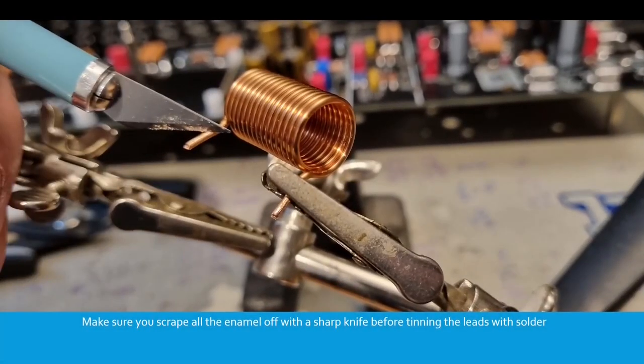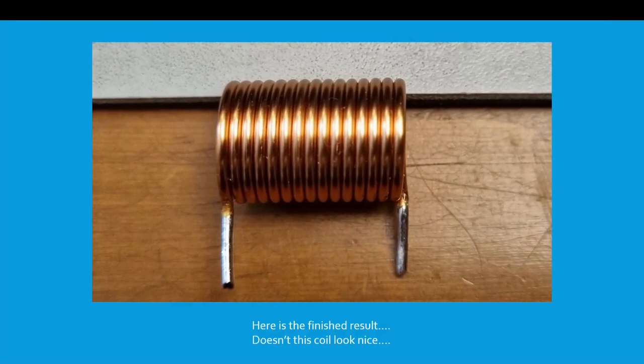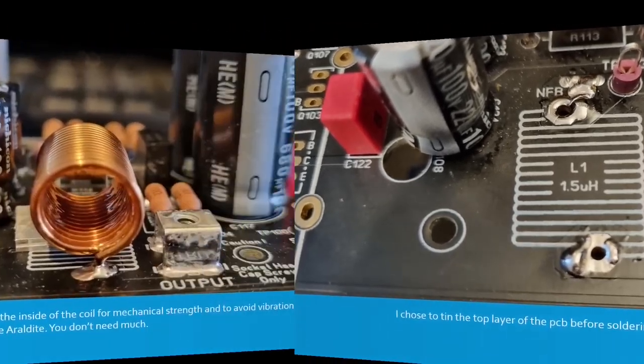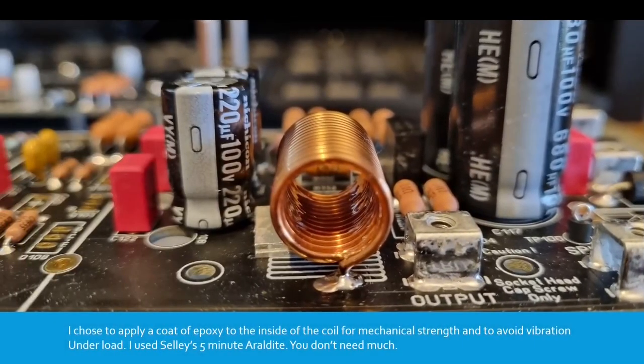Make sure you scrape all of the enamel off with a sharp knife before tinning the leads with solder. Here's the finished result. I chose to tin the top layer of the PCB before soldering in the coil. I chose to apply a coat of epoxy to the inside of the coil for mechanical strength and to avoid vibration under load. I used a Selleys 5-minute Araldite — you don't need much.